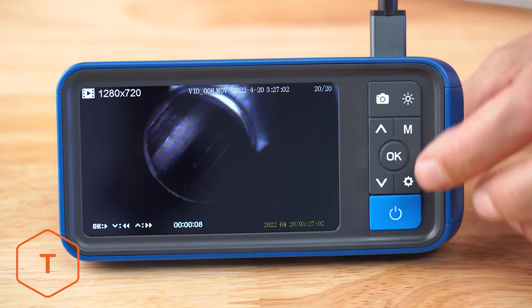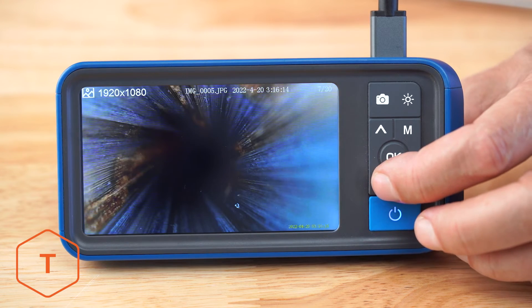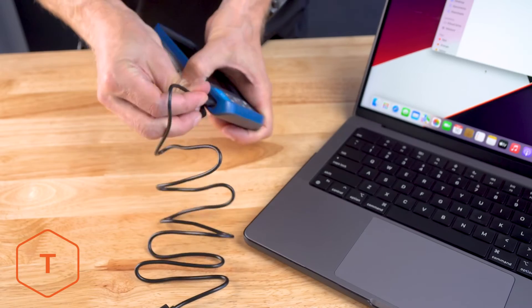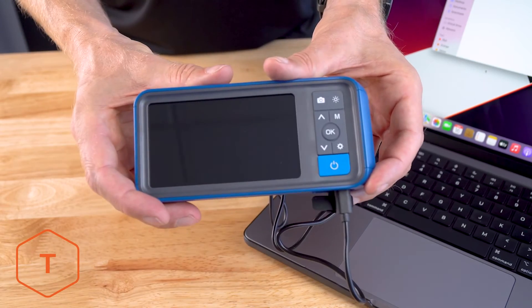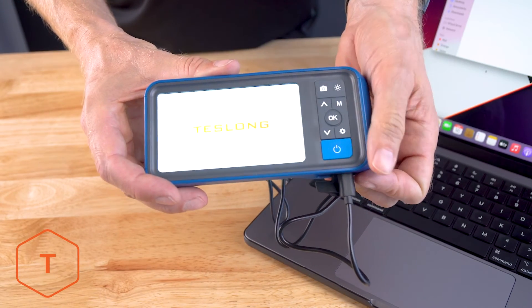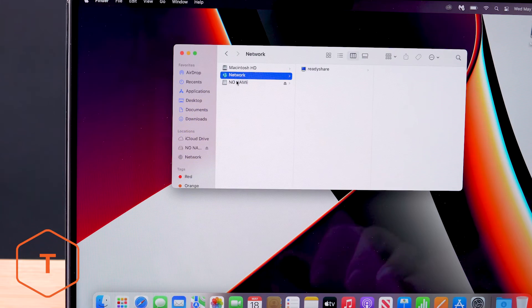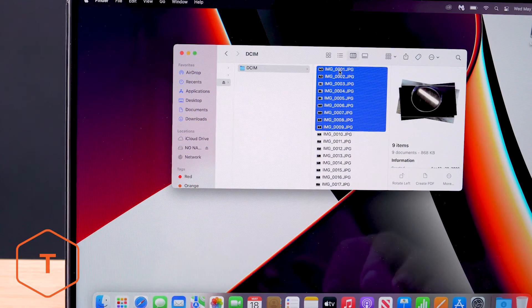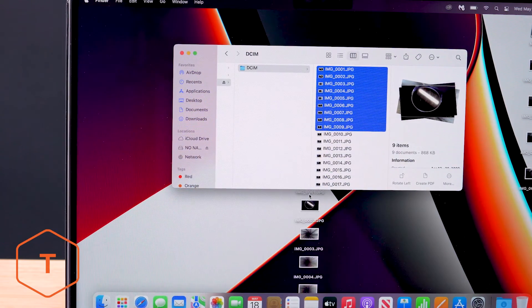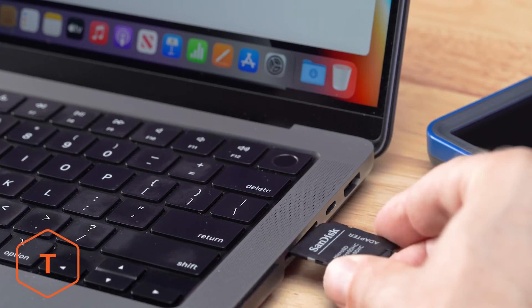Now that we have some photos and video captured, you can view these files on your monitor in playback mode. If you want to move the files to your computer, there are two ways. The first method is to plug your monitor into your computer with the included USB-A to C cable and find the drive in your finder window. Note: the monitor needs to be turned on to see the files on the computer — if you don't turn it on, all you'll do is charge the monitor's batteries. Navigate to the DCIM folder and drag and drop the files onto your computer. Another option is to remove the microSD card, insert it into a card reader, and pull the files out of the DCIM folder.